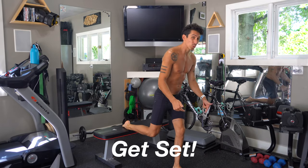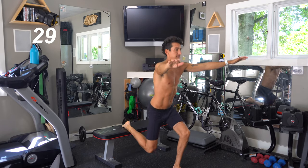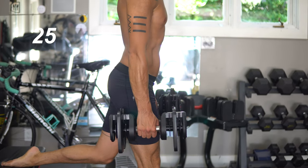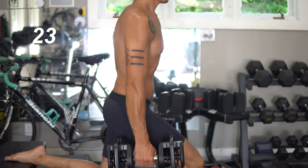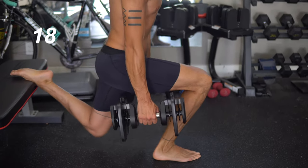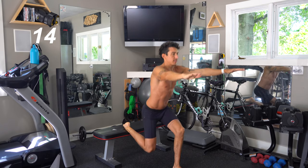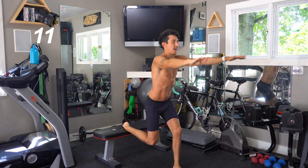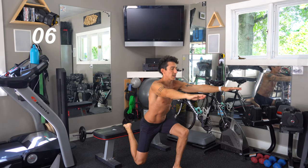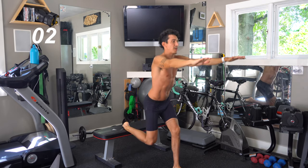I'm going to start with my weak side leg first. Let's go, 30 seconds. Now you can start with weight or dumbbells in your hands, but I like to start without for a first set, just to kind of get my balance and get things warmed up. Keep it up, we're over halfway through. You can count if you want to keep track. I just like to go for 30 and see how many I can get.